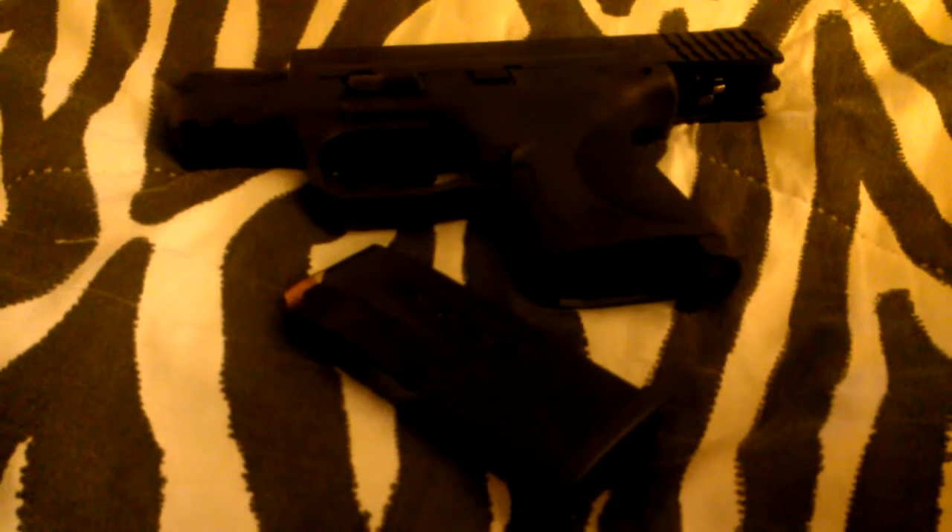Last but not least, which really pisses me off — my front sight came out. You can see the white insert is on the rear sight, but on the front sight it is not. That irritates me a lot.